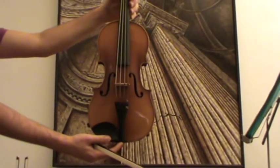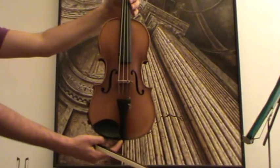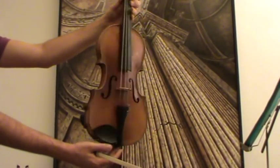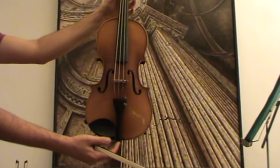Here we have a very nice Stradivarius copy from Karl Knülling in Mittenwald, Germany. The violin has a two-piece framed maple back and a medium to fine-grained spruce front.